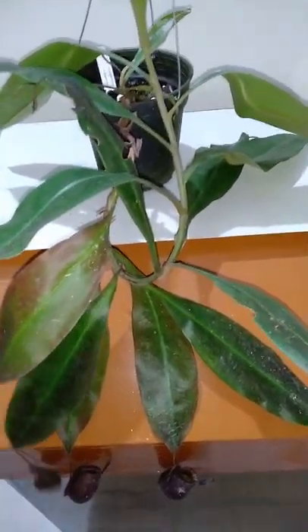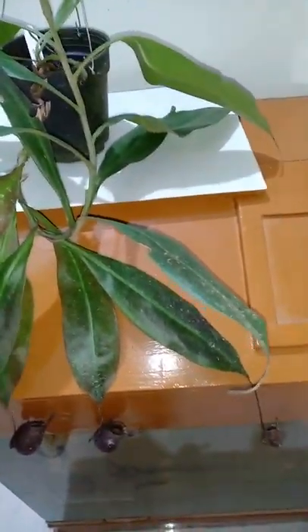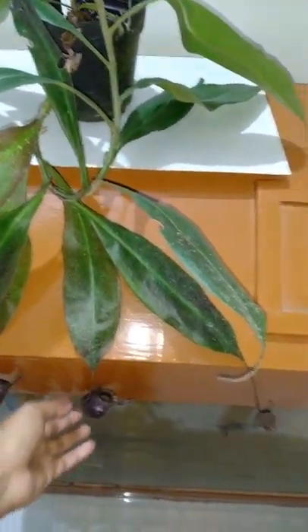I'm very happy that this variety doesn't need a lot of light. Otherwise Nepenthes ventrata and other species like mirabilis need a lot of light, and it gets very difficult to provide that amount of light for the pitcher to develop.